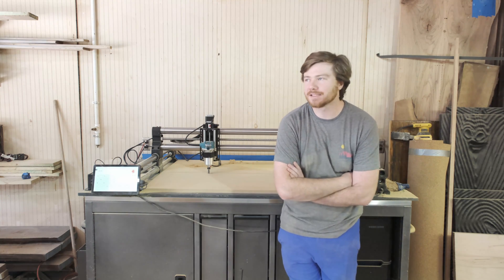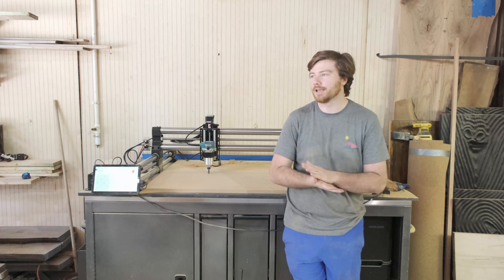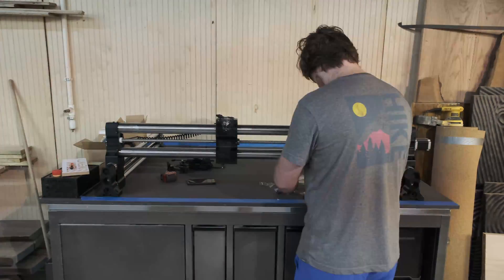Hello there, my name is Hamilton and this is my brand new Onefinity Journeyman CNC machine. It just came in the mail this week and I finally had an opportunity to set it up and I am just so excited about it.